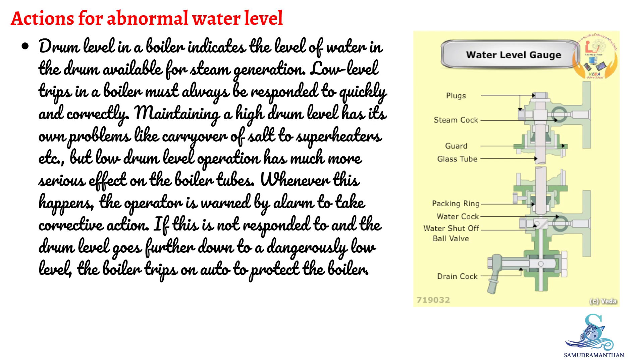Let's discuss actions for abnormal water level. Drum level in a boiler indicates the level of water in the drum available for steam generation. Low-level trips in a boiler must always be responded to quickly and correctly. Maintaining a high drum level has its own problems like carryover of salt to superheaters, but low drum level operation has much more serious effects on the boiler tubes.